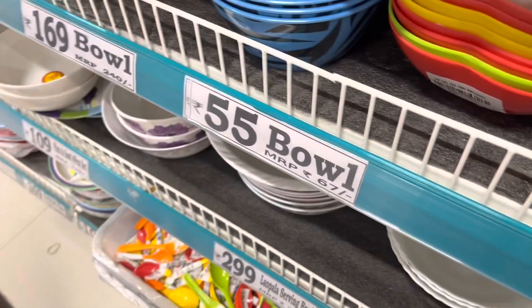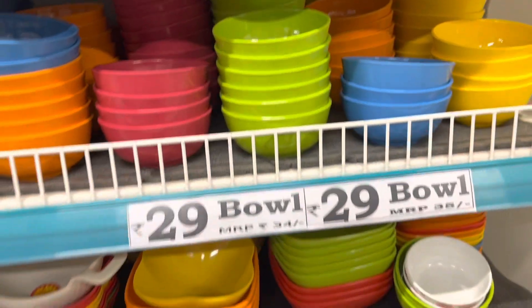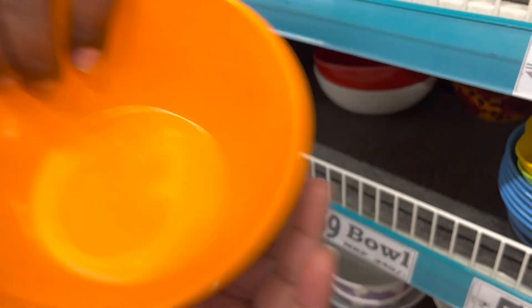Now I am going to check out the ceramic bowl. This bowl is 59 rupees and 29 rupees.